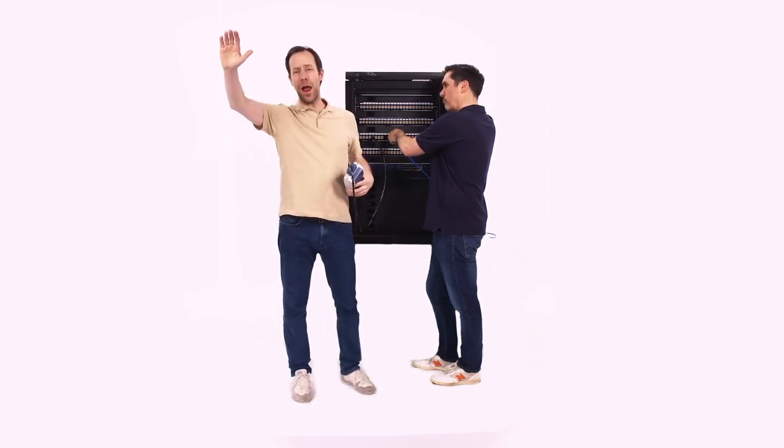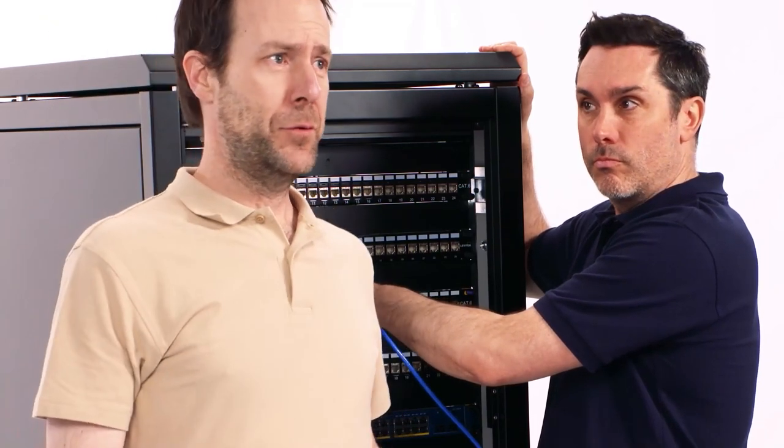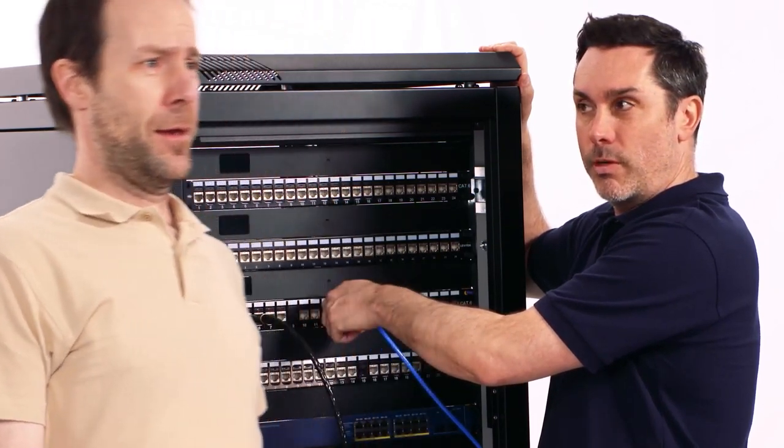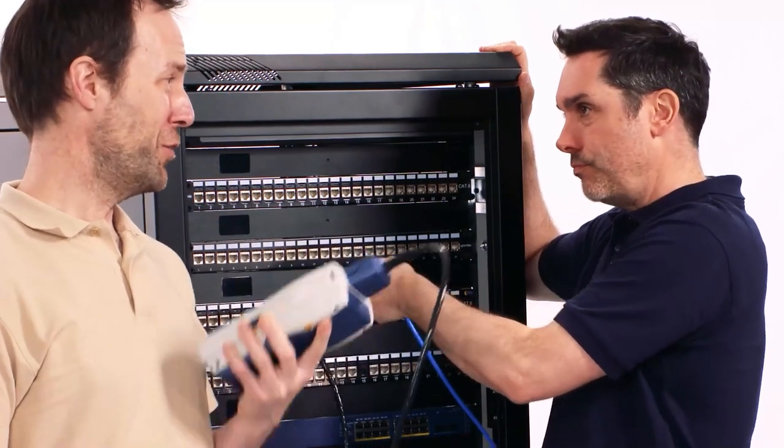Hey, quiet, quiet everybody. Just give us a moment. Let's do the jobs. You okay, buddy? Yeah, I'm just telling everyone to be quiet because I can't hear my tester connectivity tones.